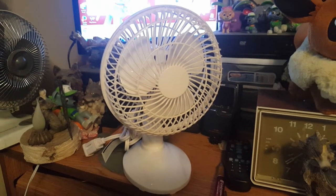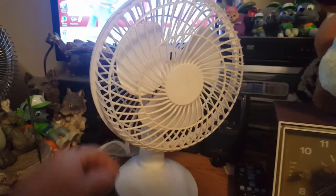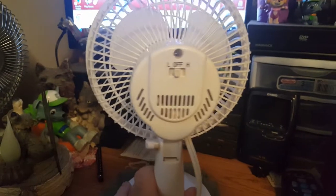Let me go plug this up and we'll see what we got. And before I forget, here's what the back looks like.